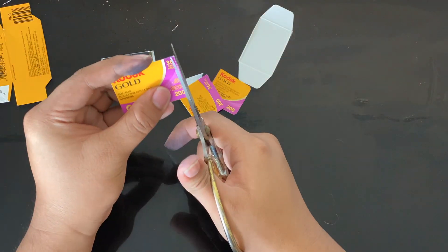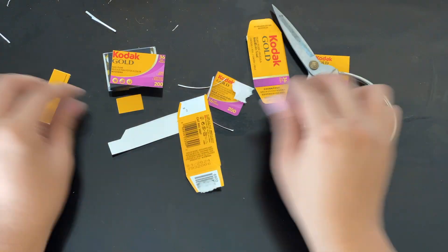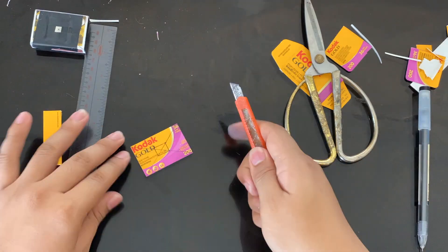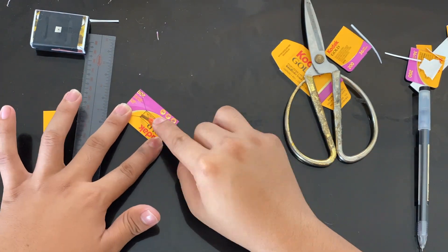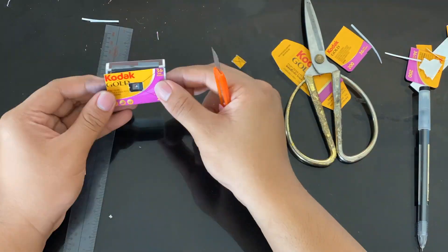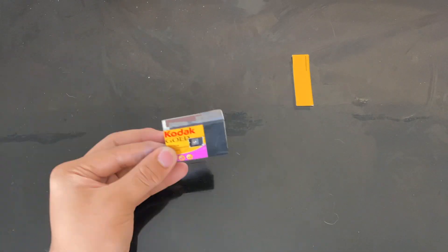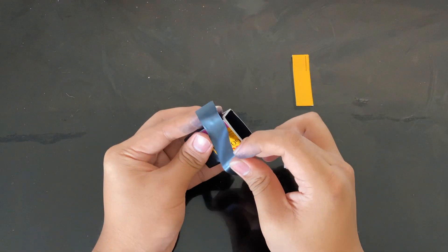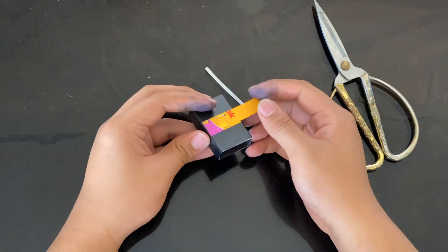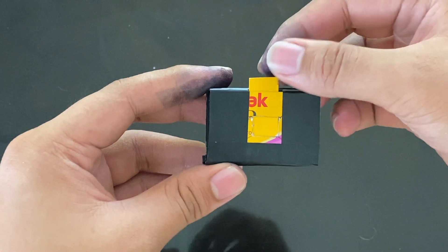Here, we'll be utilizing the new film roll box by covering it to the opening of our matchbox camera. We'll be cutting a hole that is similar to the front part of the matchbox. Then we'll be applying again some adhesions so that it would stay put. And here is the insert part of the camera. So here is the pre-final output.